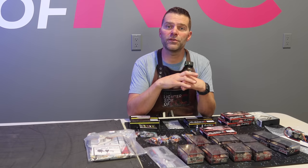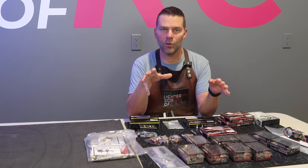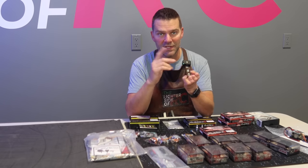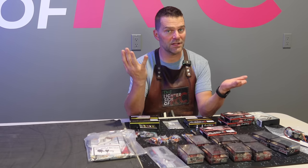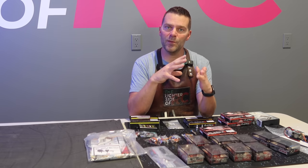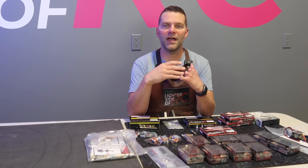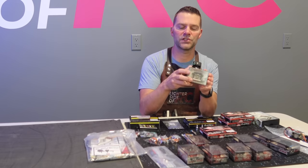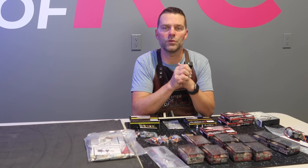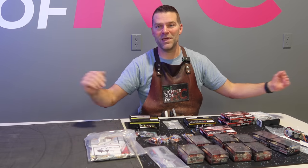We've also got Zykoi 235 engines going in the aircraft. Those aren't here yet, but when they show up during the build we'll discuss and show them — it's a brand new engine and I'm excited to see it. The vectored thrust nozzles that came with the kit use 599 SL servos, which are like the regular brushless 599s but half the height, which is nice for the tight tail cones.